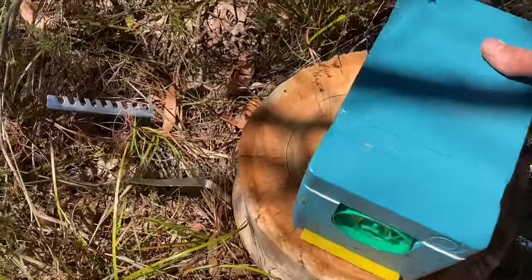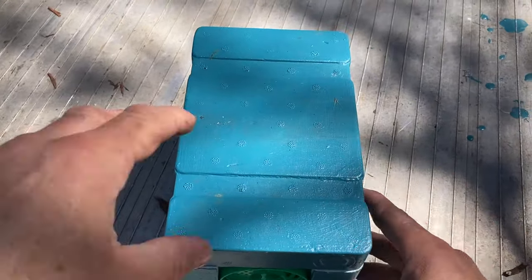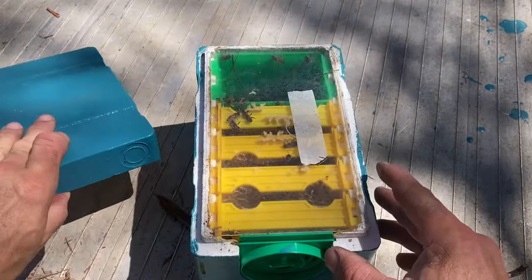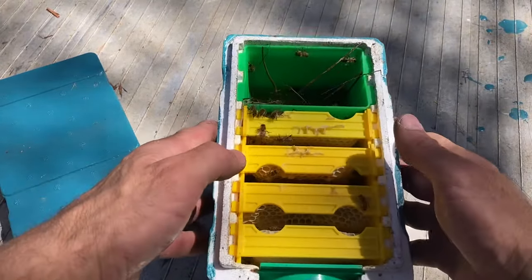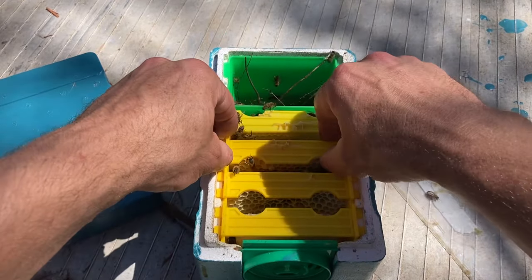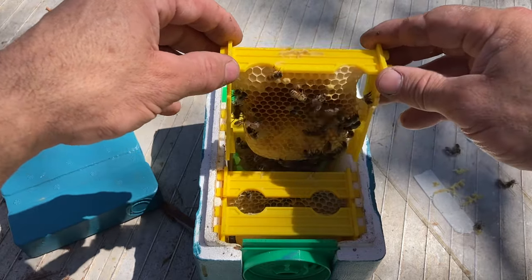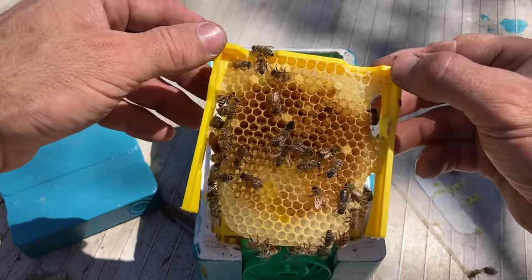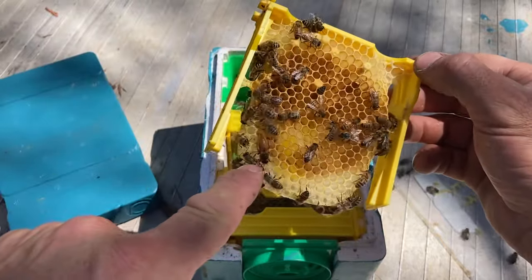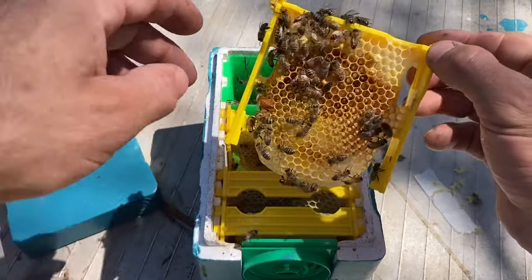We'll just have a look in one of these and see what they're like. This should be one I've put a queen cell in recently, though I think I did go through and take those queen cells out actually. I fed these last Friday — this one's still got feed. It's as light as a feather. There are eggs and open brood in there. There's a queen — Italian queen — she looks all right.